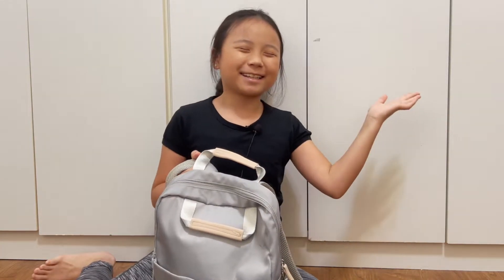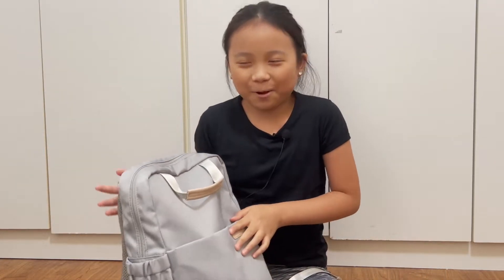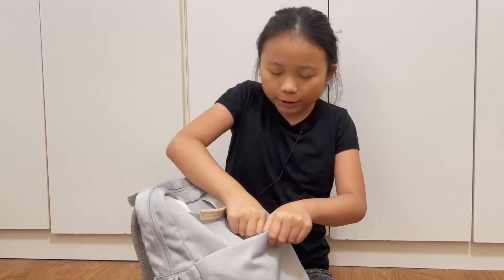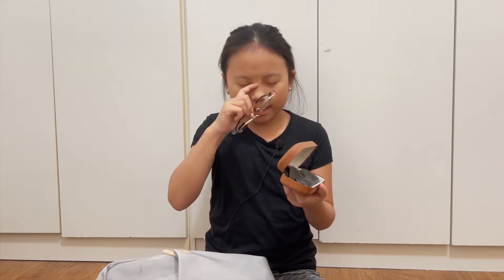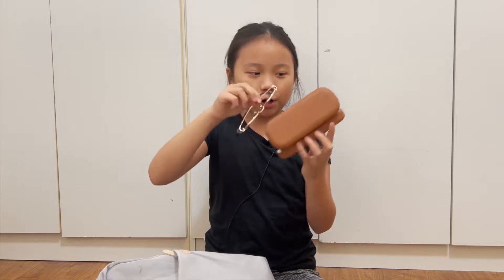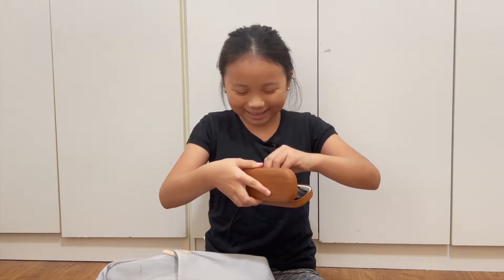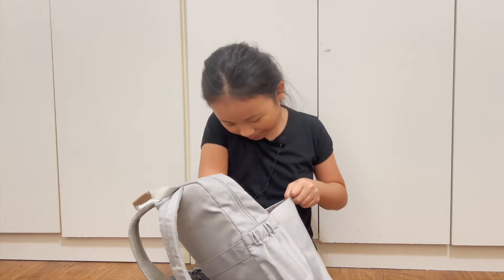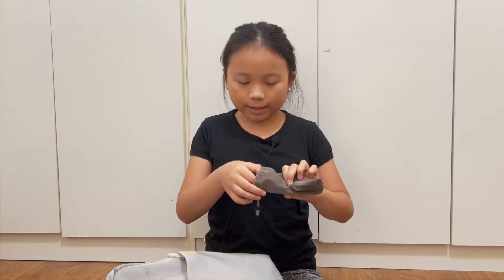First off we have my backpack — it's a simple gray backpack with a Mahu sign on it. In the front compartment I put my phone with a little cute kitty case, a wooden case for my glasses which are rose gold, and then another pair of glasses which is ultimately sunglasses.